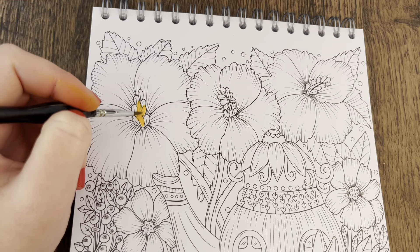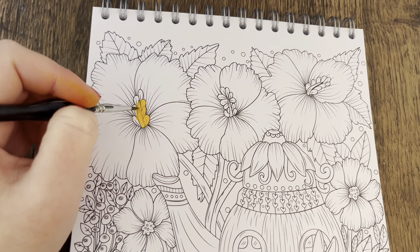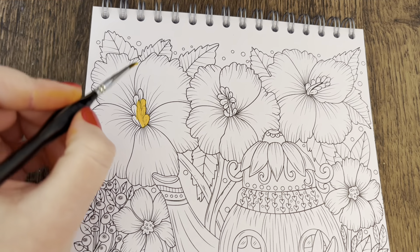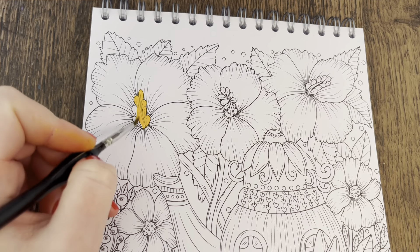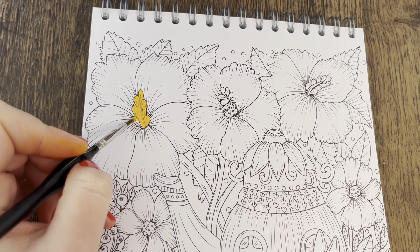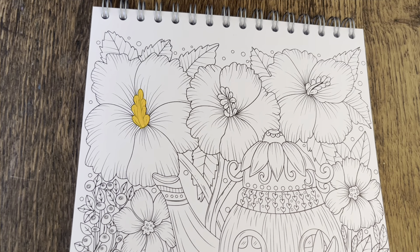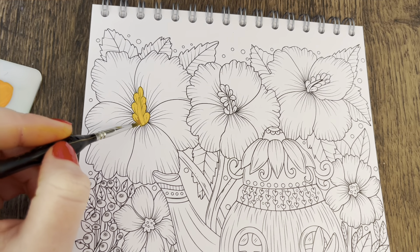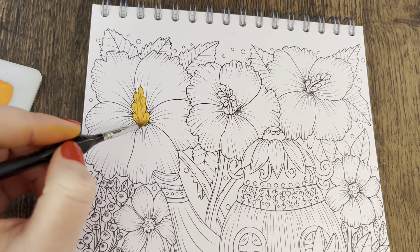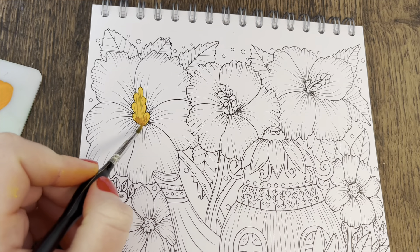Don't worry about going over any liner, because with gouache you sort of make your own lines. You can really build on the colour to thicken it up. What I like to do is put whites around the edges rather than having a black outline — a white one at the end. I'm going to add in a touch of that rusty colour at the base of the petals. If it's not blending as nicely as you want, you can add more water to your brush.